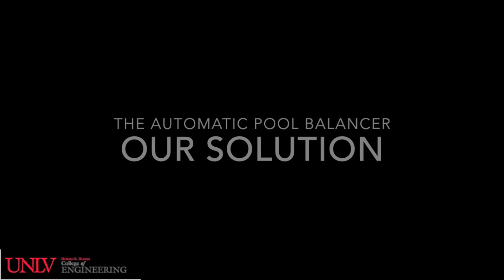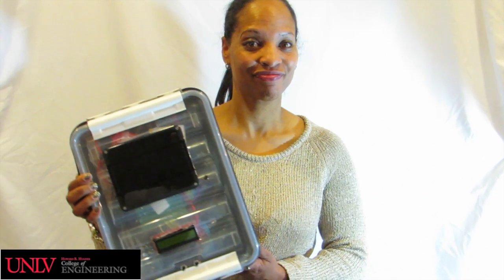Now I will introduce to you the automatic pool balancer. The automatic pool balancer is a device that automates the process of testing and balancing water. This device uses a combination of parts to collectively accomplish one goal, which is maintaining the pH and chlorine levels of water.